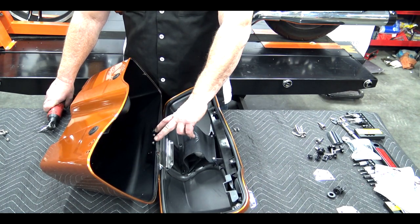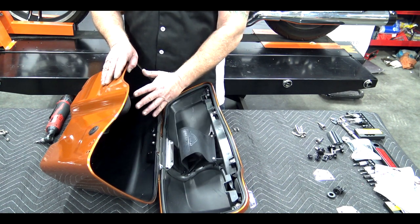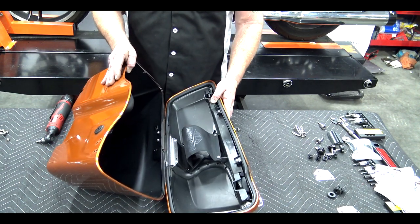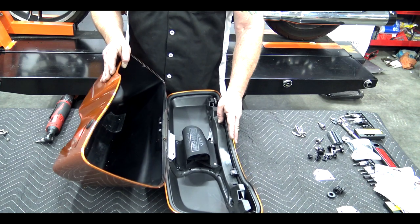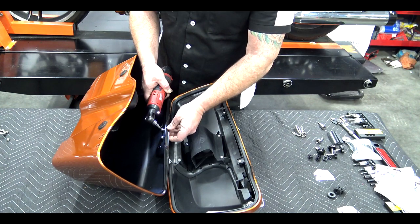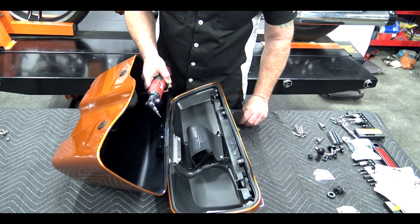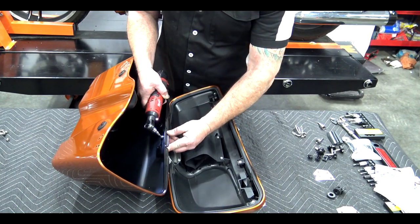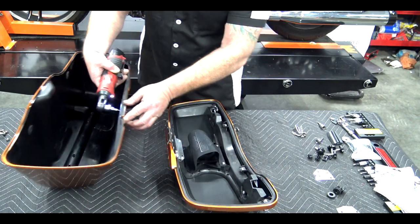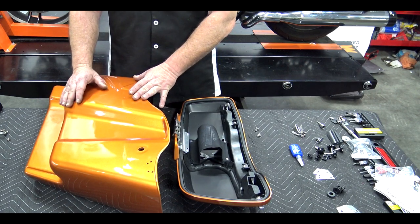Now all we have left are the two bolts in the middle. Once we remove these two screws the lid will be removed from the bag, so make sure you hold the bag up because it's sitting at an angle — when you release that last screw the bag can slip and scratch. Make sure you're hanging onto the bag when you remove the last one. Simply remove the bag from the lid. Go ahead and remove your stock bag and bring your four and a half inch stretch bag up onto the table.